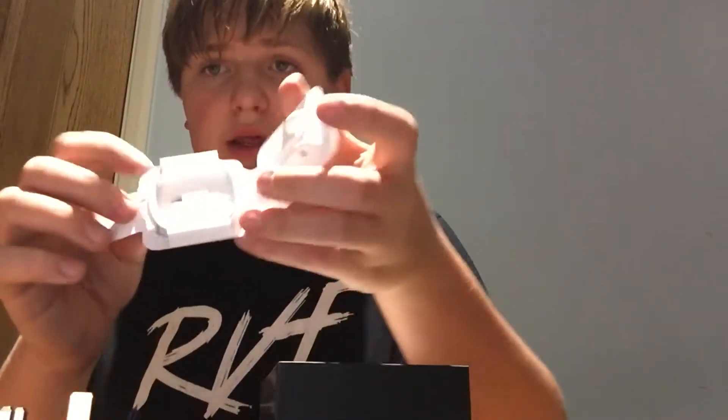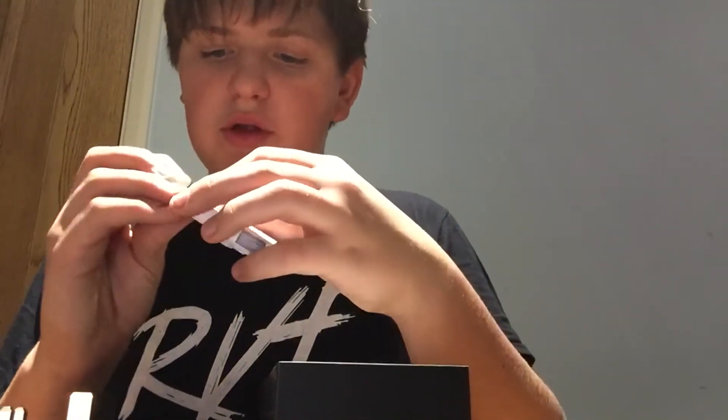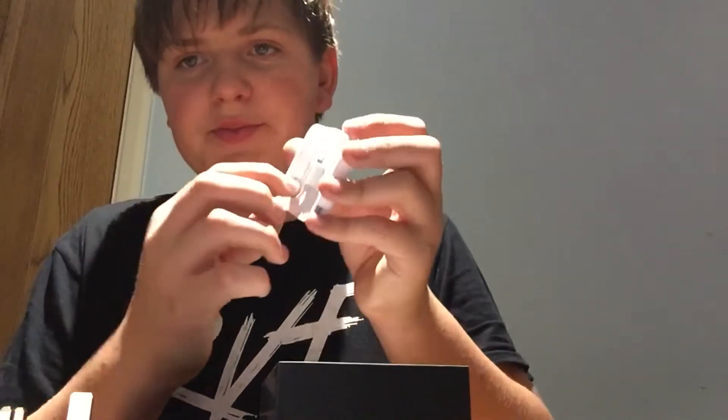No headphone port anymore. Getting marks already — it's just in the plastic, but still. There's the earphones — the lightning ones. There's the adapter for your old one, because they took away the headphone jack. Here's the new cable — I needed a new cable and I've got one. I'll put it all back to get to the main device.